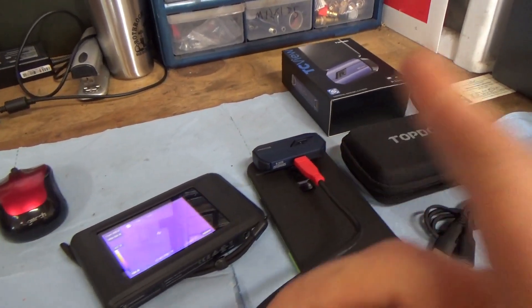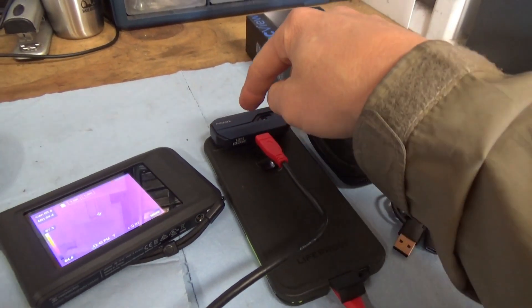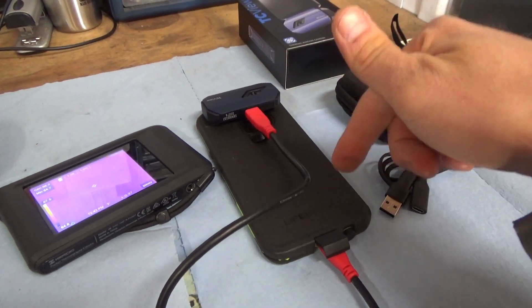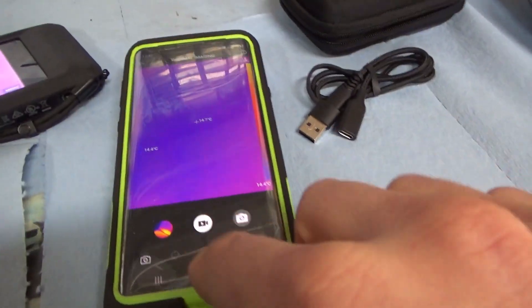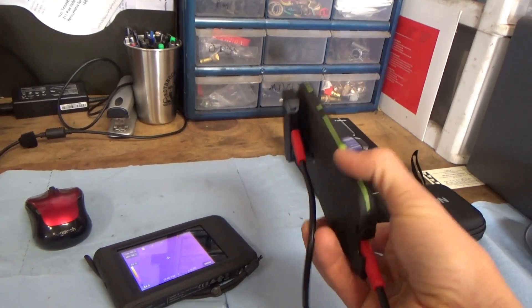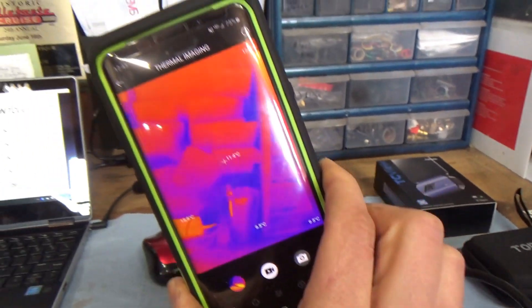A huge benefit of the TC View over the FLIR is that it just powers up off your phone — there's no separate battery, you don't need another power bank or another wire. It's really simple, just one connection to your phone. If your phone's charged up — I have 75% right now — I've been using it for a couple hours just to test it out, and if your phone battery's good, you should have no issues powering the little IR camera.